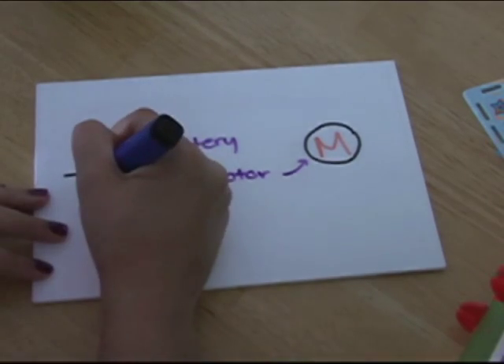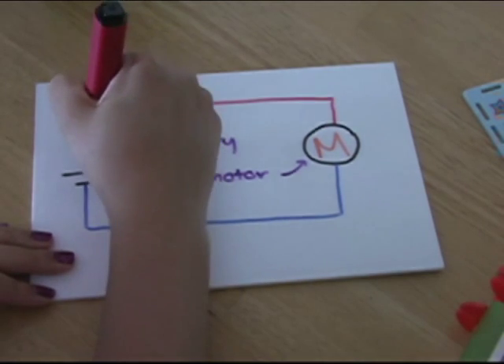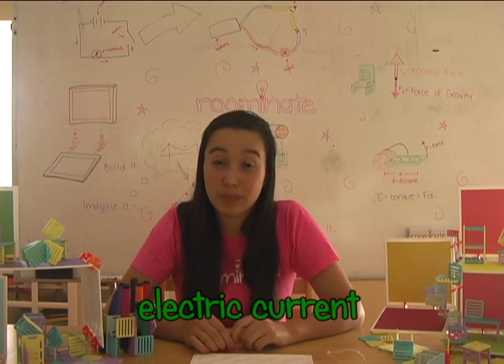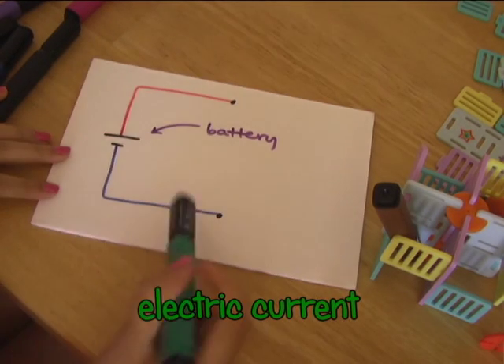One quick thing to mention: in the last video, I told you that electricity flows out the battery through the blue wire and into the battery through the red wire. While technically this is true, engineers find it easier to think about electricity in terms of electric current, which flows from positive to negative — or out the red wire and in through the blue wire.